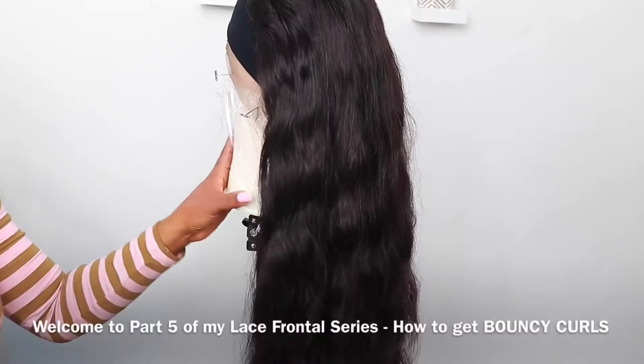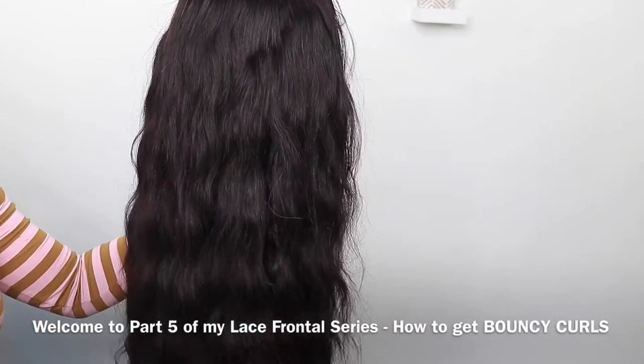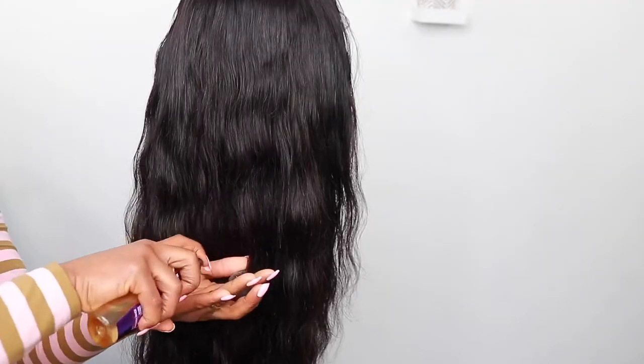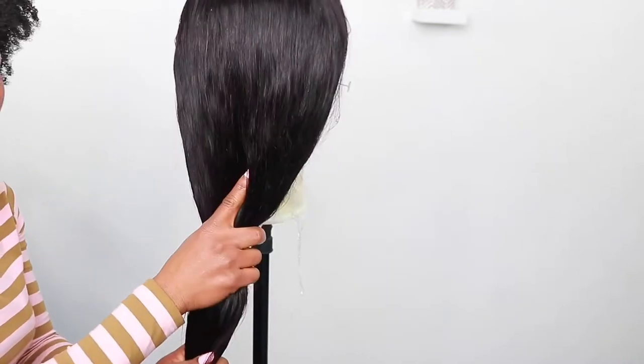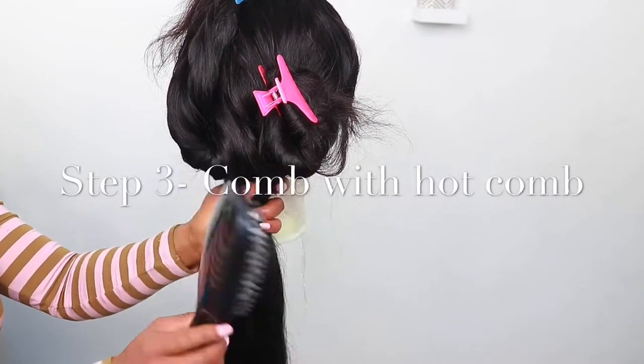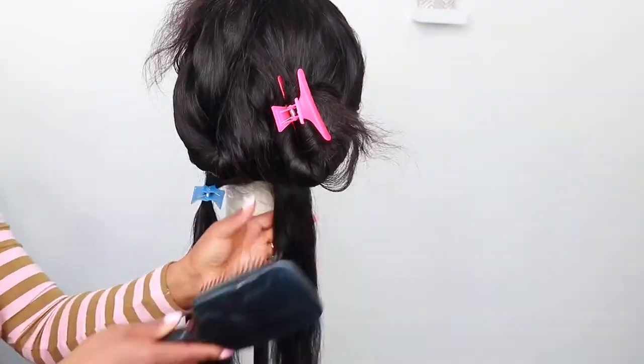Hi guys, welcome to part 5 of my lace frontal series. In this episode I'll be showing you how to get bouncy curls. First you start by putting in a heat protector and hair oil — I'm just putting this all through the hair. Step 2, you section the hair. Step 3, use the hot comb — you could use a regular comb if you don't have a hot comb.